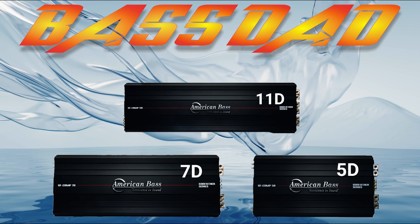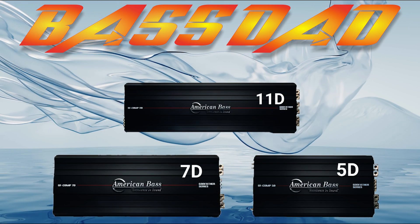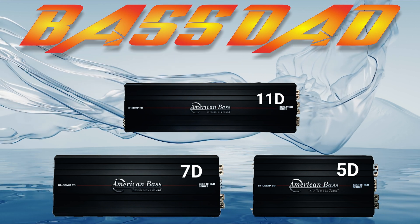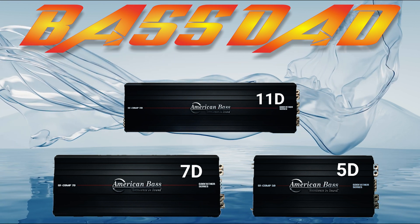Hey, what's up everyone? Welcome back to another episode of Bass Dad TV. I'm your host, Jeff Moreland. Today we're going to be looking at a series of amps over three shows. We're going to start with one today, which is the American Bass Godfather 5D. On another episode, we'll look at the Godfather 7D, and on the last show, we'll look at the Godfather 11D.